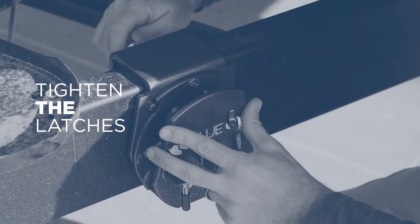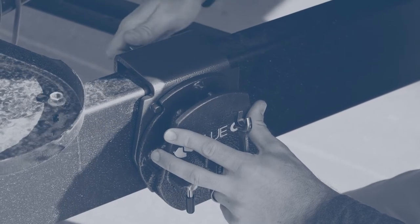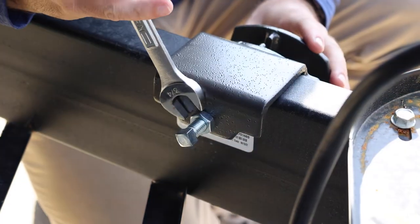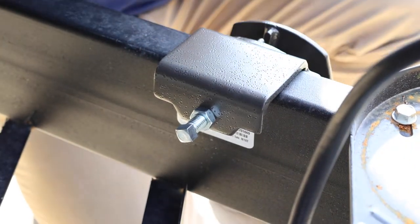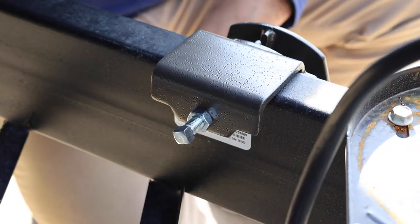After verifying that the rotating latches are in the proper position, torque the 1/2-inch square head set screws against the trailer tongue framework to 40 foot-pounds and tighten the jam nut. Do not use Loctite Red on the set screws.